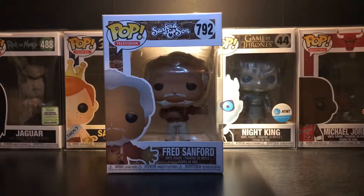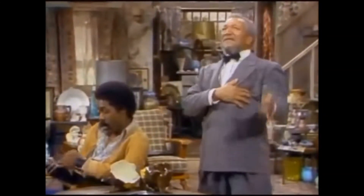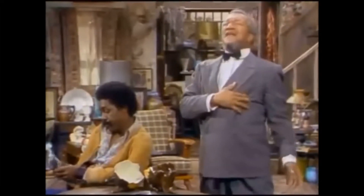Let's get this out of the box and see how it looks. Here it is out of the box, and as you can see the stance he's in is the one from the show — when he's holding his chest pretending he has a heart attack. "This is a big one! I'm dying! You hear that Elizabeth? I'm coming to join you honey!"